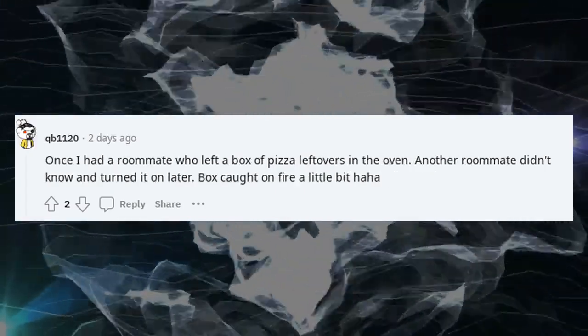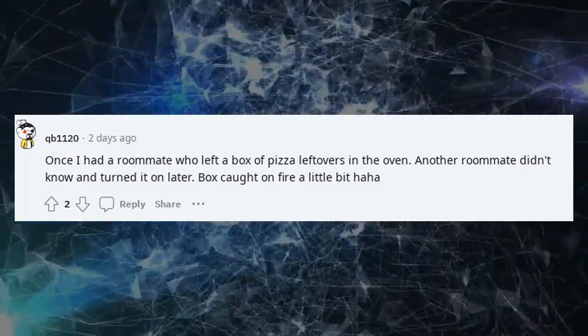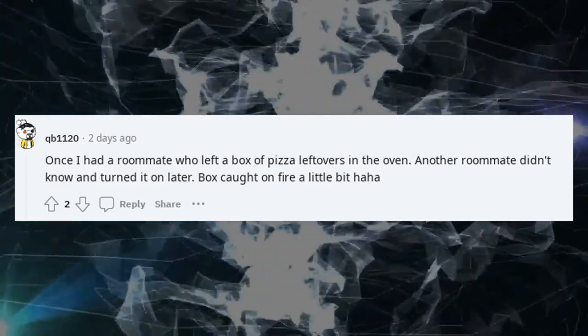Once I had a roommate who left a box of pizza leftovers in the oven. Another roommate didn't know and turned it on later — the box caught on fire a little bit. Haha.